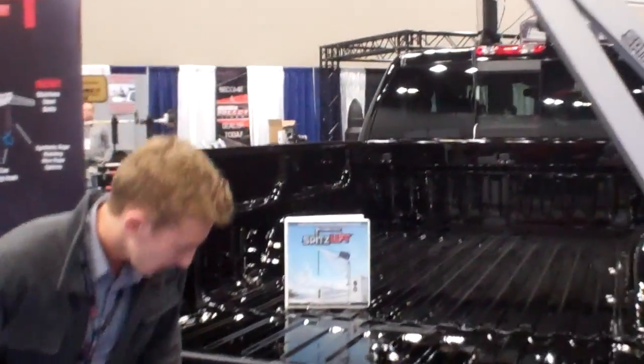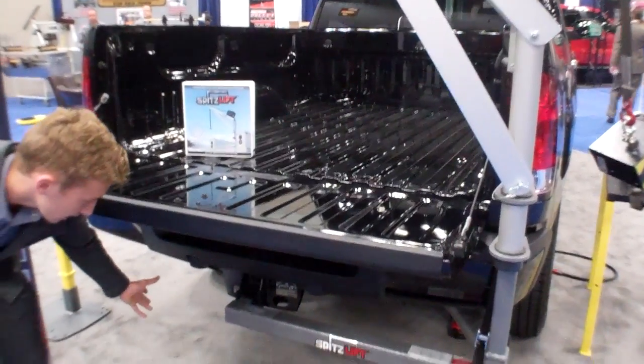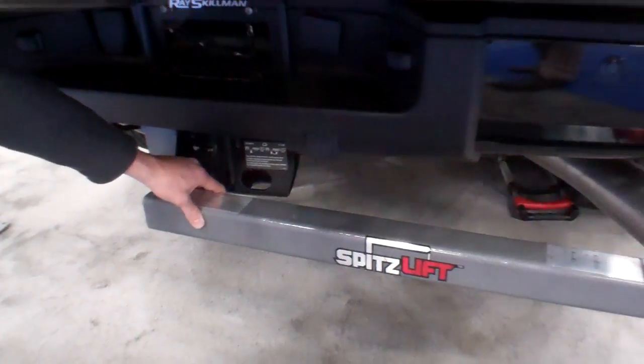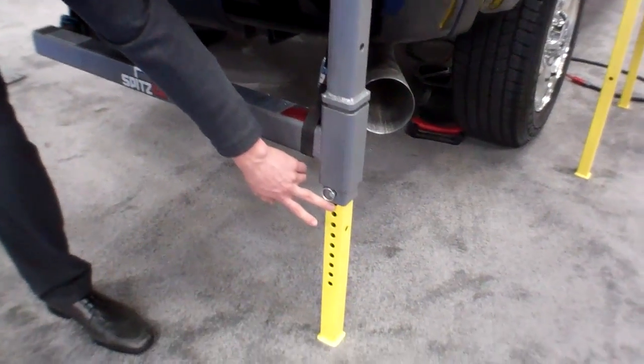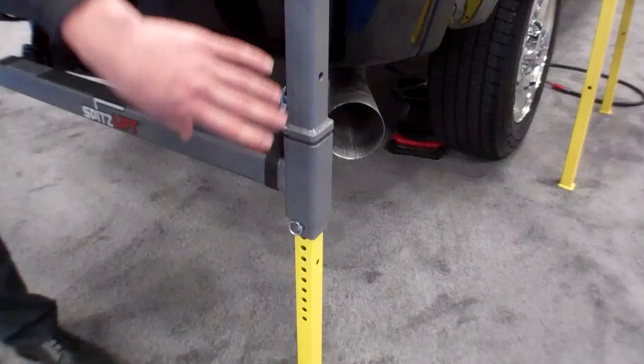I'm William Spitzbergen with SpitzLift. Today I'm going to be showing you our receiver hitch kit. It plugs into any 2 inch receiver hitch. Here is the hitch itself, going across and into the post base and the drop through leg, which adjusts to the height that is required.